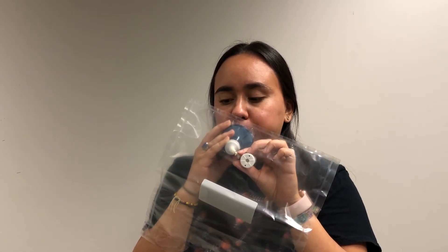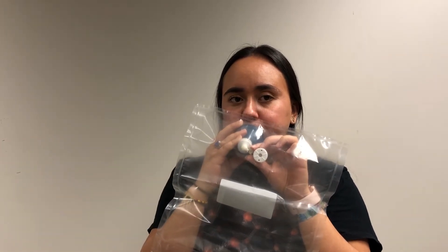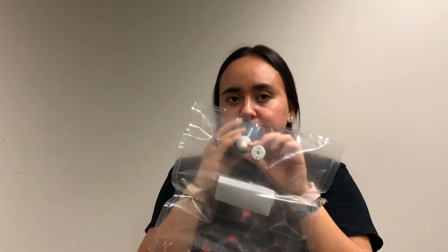Do not blow too fast or too slow, as it can cause lightheadedness. When blowing, make sure the filter does not detach from the bag.